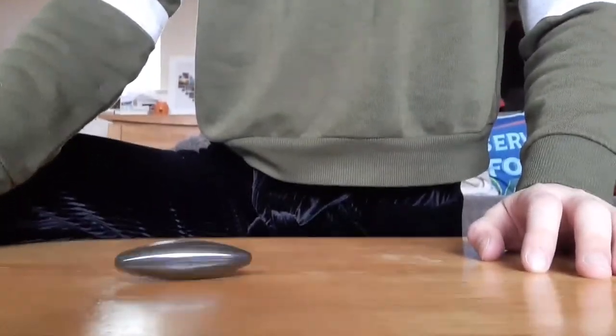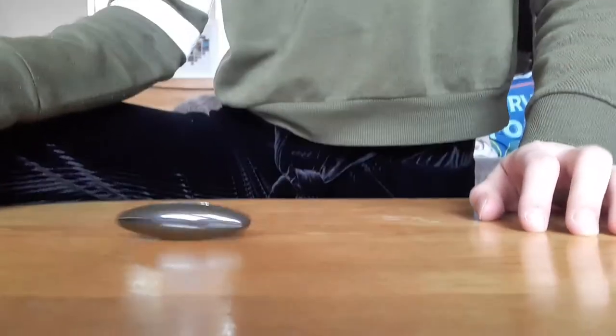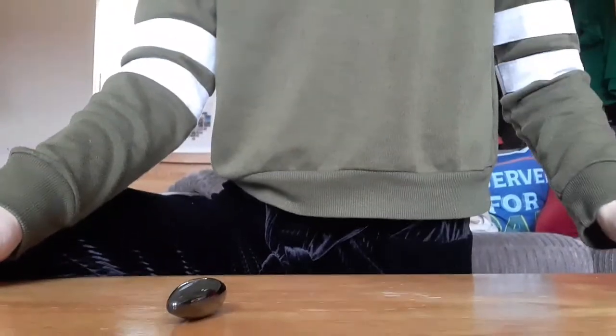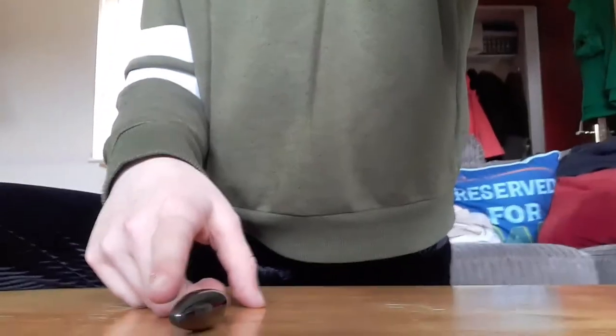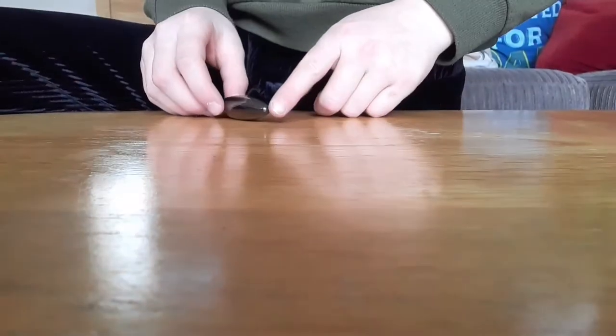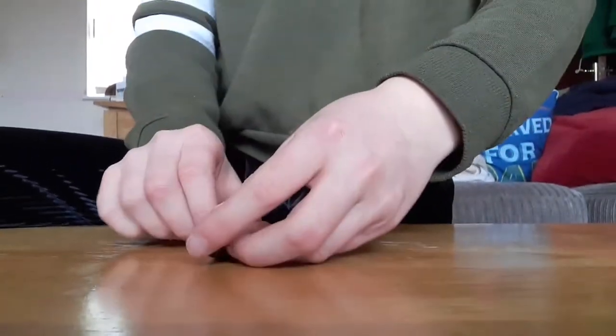It doesn't always work and it can depend on lots of things, such as the table, where you're doing it, the wind, and if the other twin torpedo magnets are nearby. This one is saying it's pointing pretty much towards the camera. We'll do it again to see which way it points. Obviously it's not going to be right every single time, so you just do it again and again.